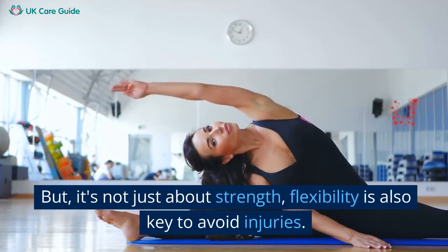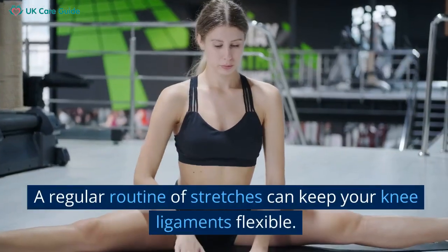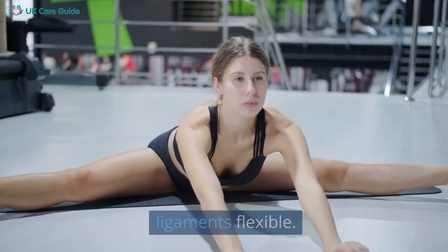But it's not just about strength. Flexibility is also key to avoid injuries. A regular routine of stretches can keep your knee ligaments flexible.